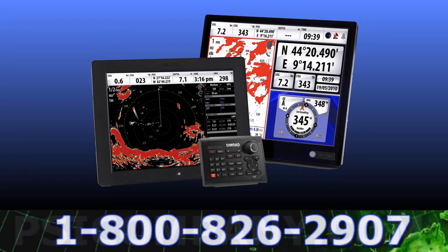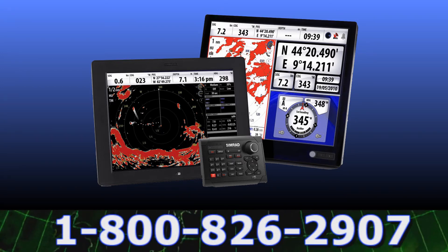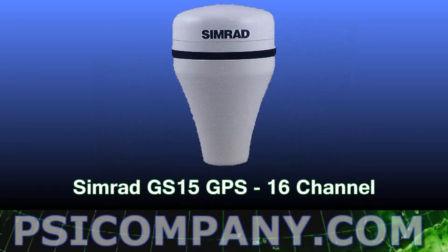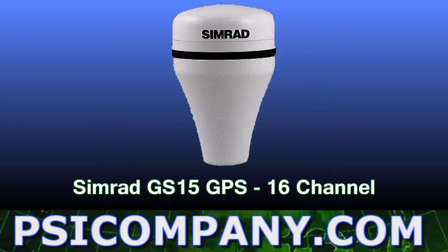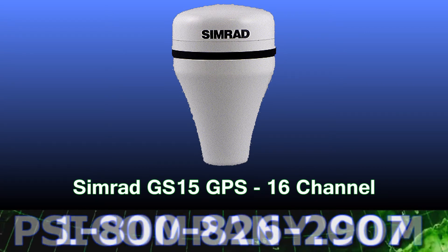You can also add Simrad display monitors where you want visual information available. Another important component is the Simrad GS15 GPS sensor. This 16-channel GPS receiver tracks your position and updates the NSE continually of your position and movement.